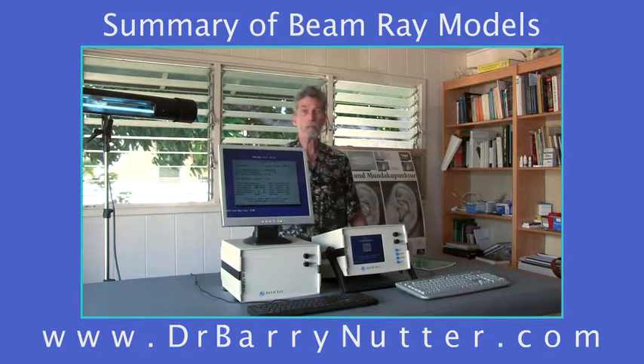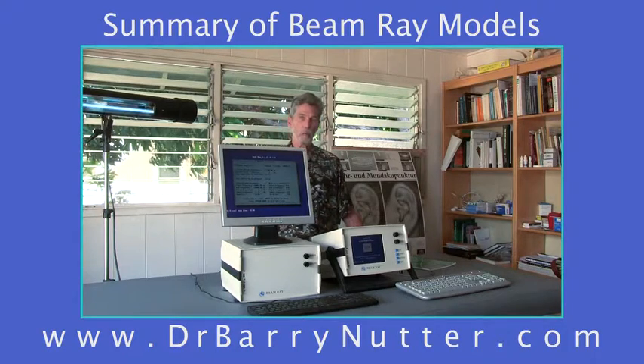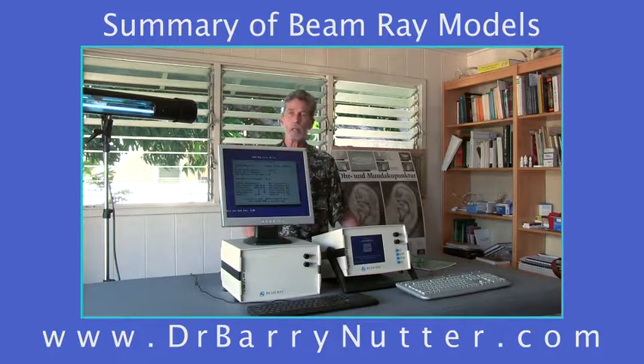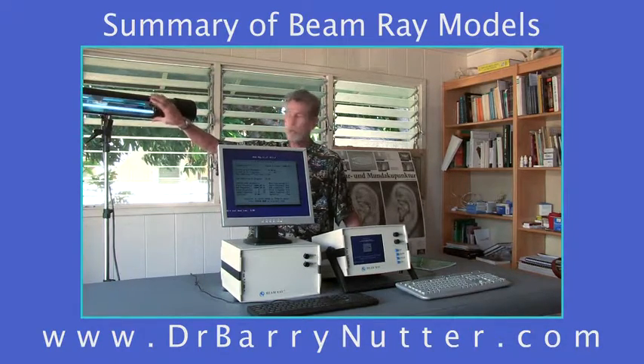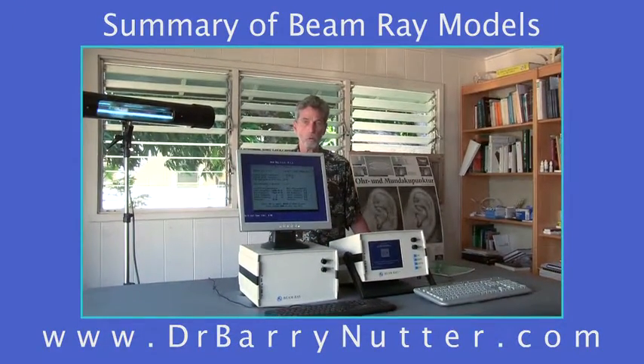Today we're using the beam ray to demonstrate to you the many uses of the beam ray as well as two different models that we use. The beam ray, once you order it, comes with the beam ray bulbs, a light tube holder, a hydraulic stand, and your standard keyboards.